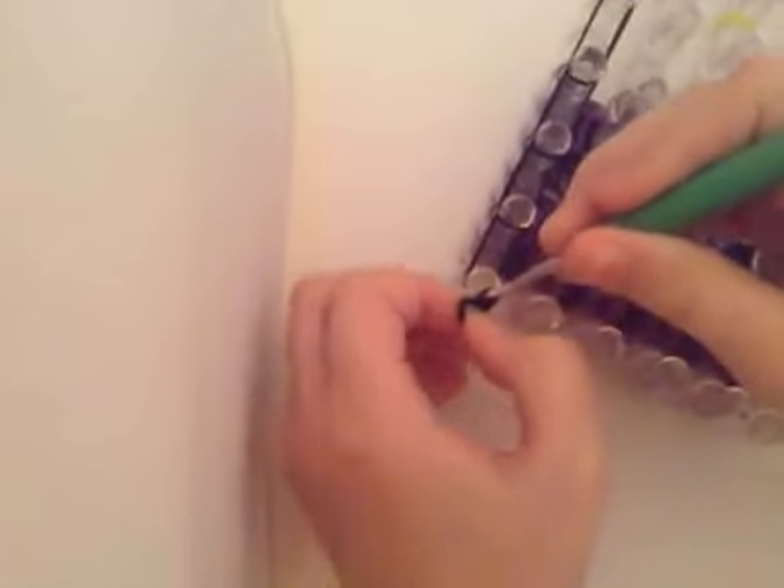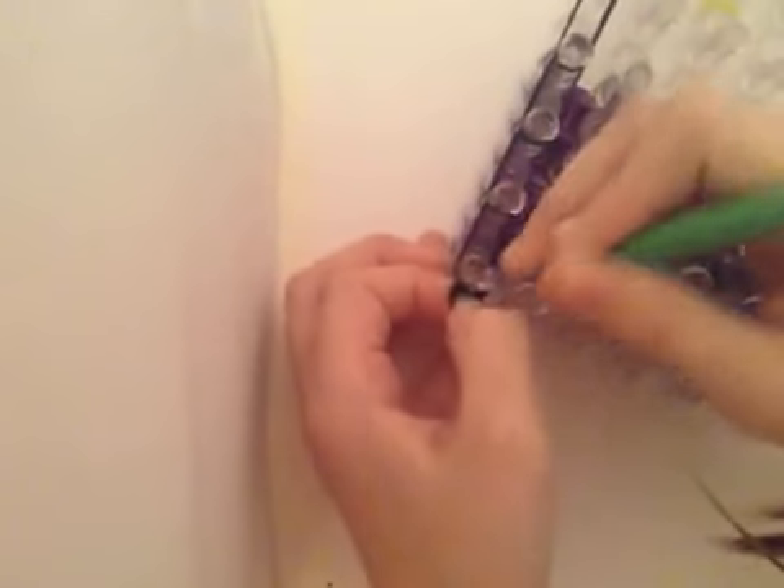And then you're going to reclaim the loops so you have a little chain on your hook. And you're going to slide that here. So now you're going to loop this.